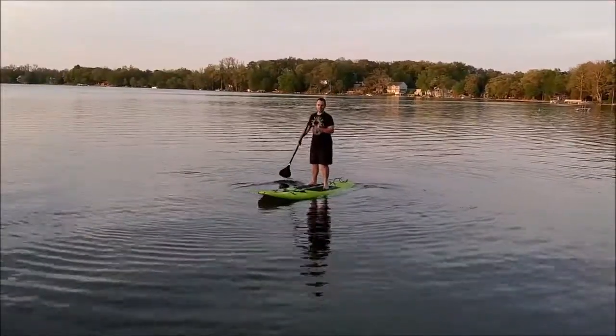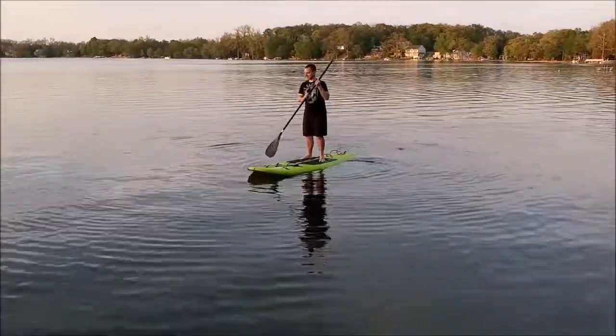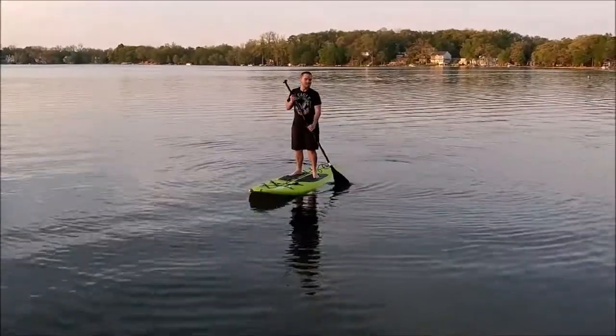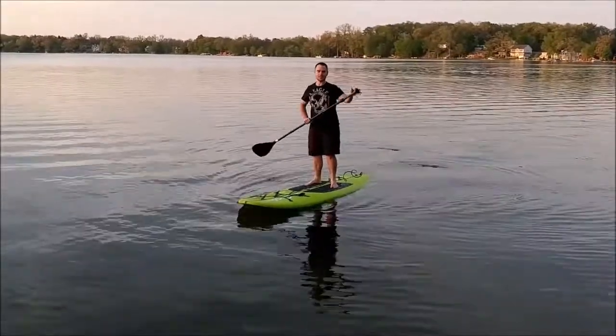I can't speak to the durability of it, but I'll post another video in a few weeks and let you know how it holds up. For $300 and the Costco return policy, I'm feeling pretty happy with this purchase.